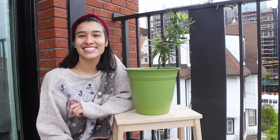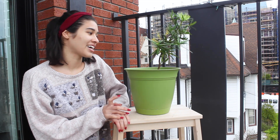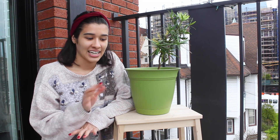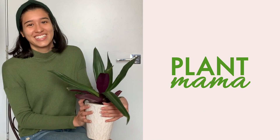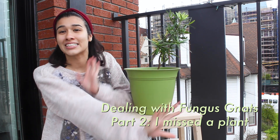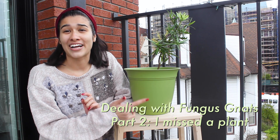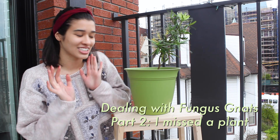Hi everyone! It's Tatiana, Plant Mama at NYC. I'm outside on my balcony right now because I'm dealing with some pests and I don't want to be inside. Hopefully you guys can hear me fine. There is some traffic outside and on the streets, and there's literally a car going by right now, so hopefully it doesn't pick up too much of that sound.